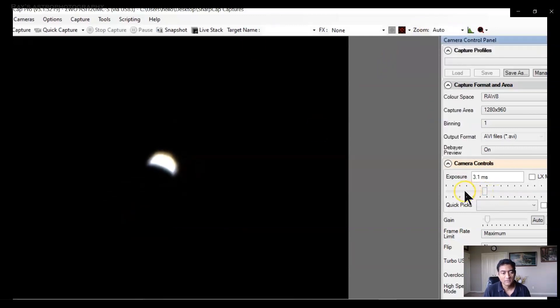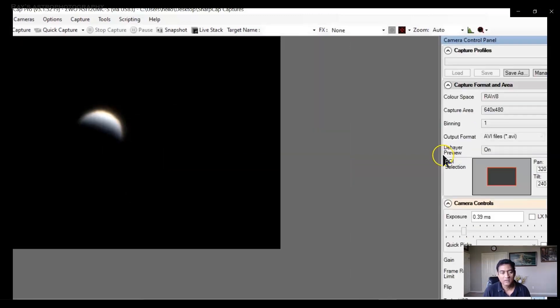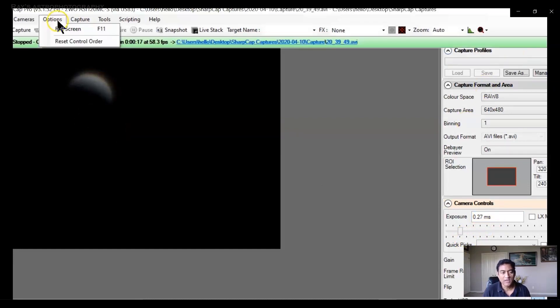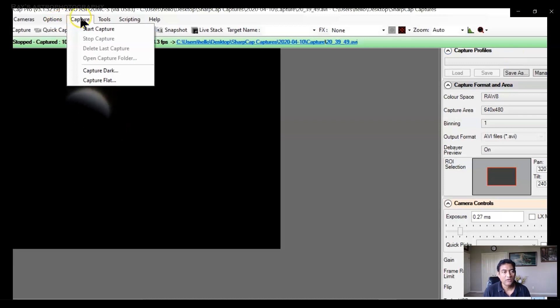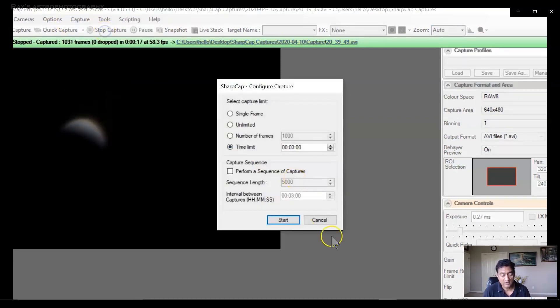Beautiful. So this is the color camera, but Planet Venus actually doesn't show much of a color. I can reduce the resolution and reduce the brightness a little bit. I have to reduce the brightness because if I do the lucky imaging — start capturing the video — I want to make sure it's not too bright. Generally, if it is a planet, I take like two or three minutes of video and then stack those frames. In this case, I am taking three minutes.